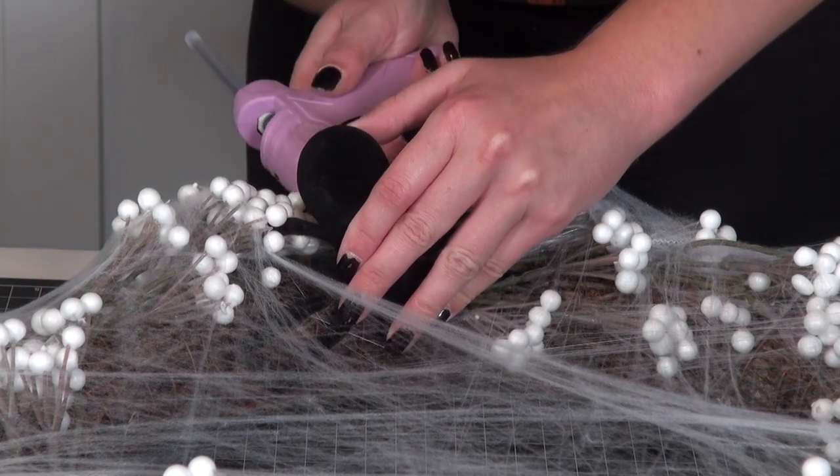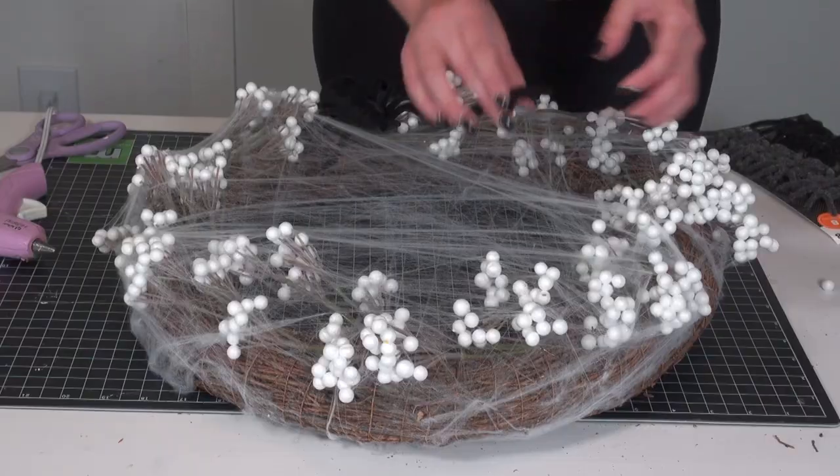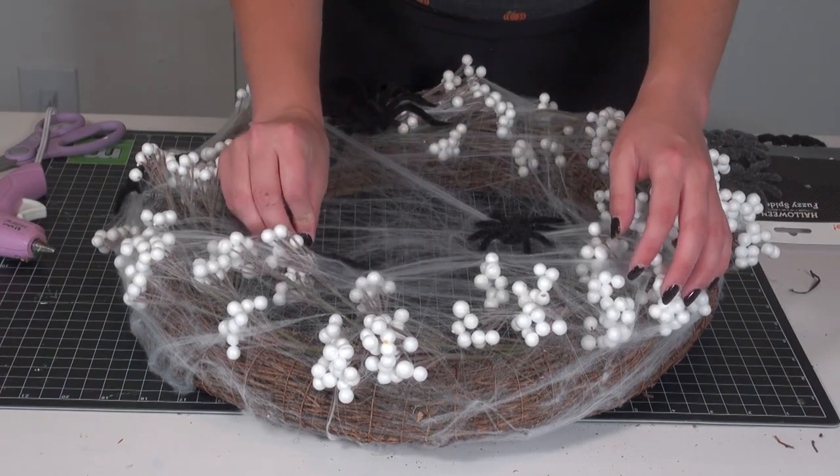As the finishing touch, I added a big large spider from Dollar Tree at the bottom and a couple of mini spiders from Walmart throughout the web. And here is the final result.